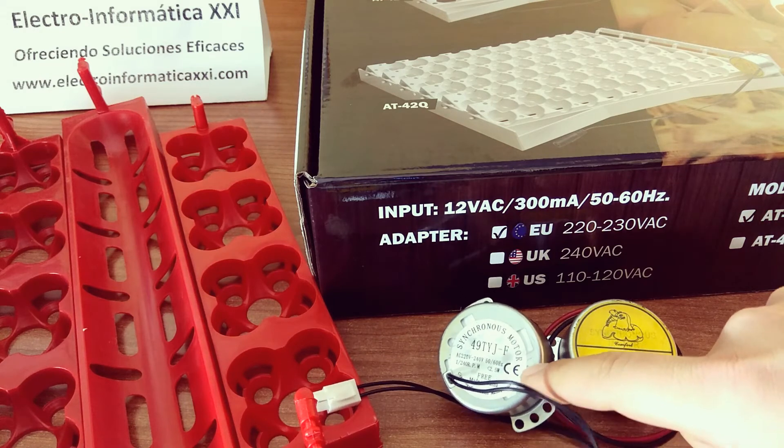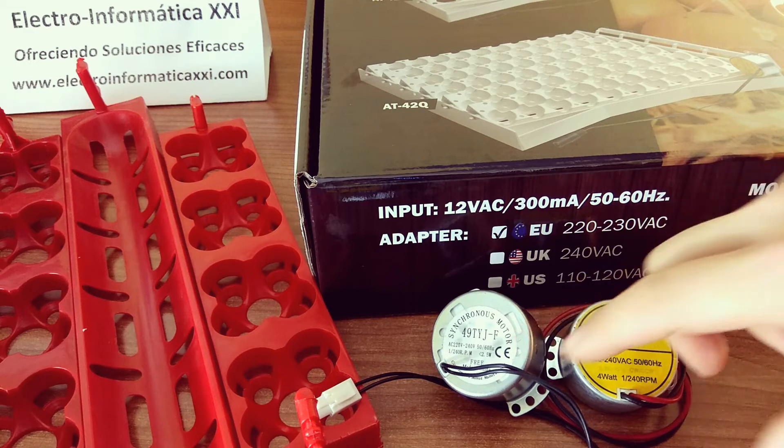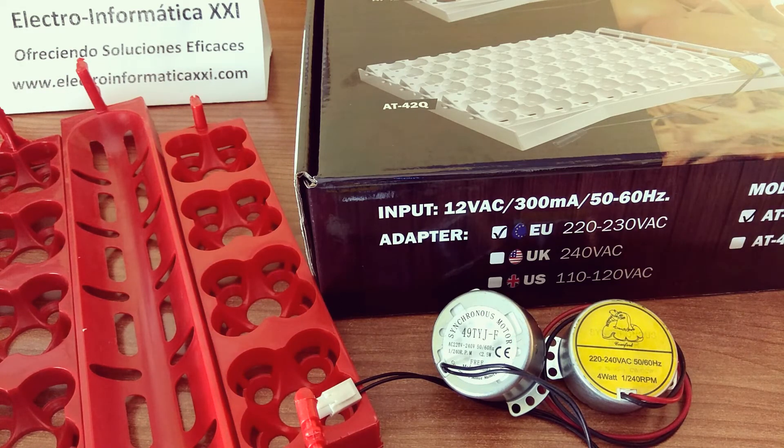Los motores que vendemos y todas las bandejas que nosotros vendemos incorporan motores de giro lento, que hacen un giro completo cada 4 horas. Es uno partido de 240 revoluciones por minuto. La ventaja de este tipo de motores es que no tenemos que instalar finales de carrera ni programadores horarios, ya que están funcionando muy lento pero todo el día. Se hace una vuelta completa cada 4 horas, lo que equivale a unos 6 volteos durante las 24 horas del día. De esta manera está totalmente automatizado y podemos olvidarlo.